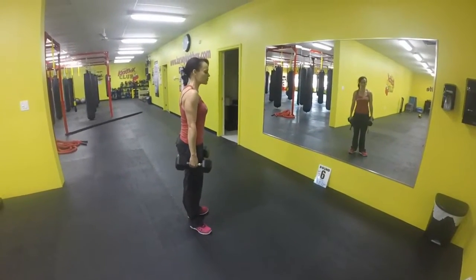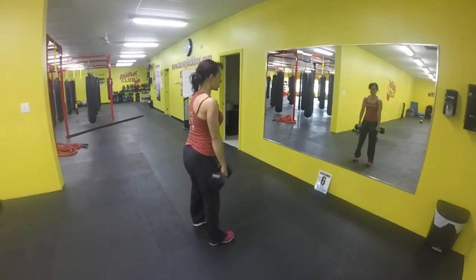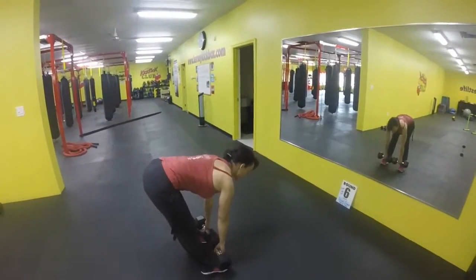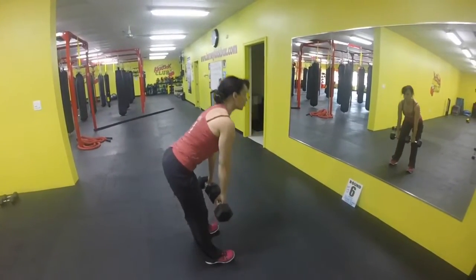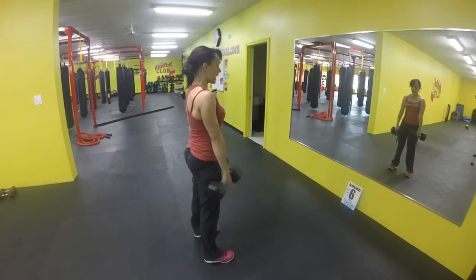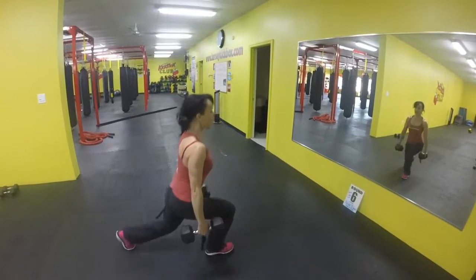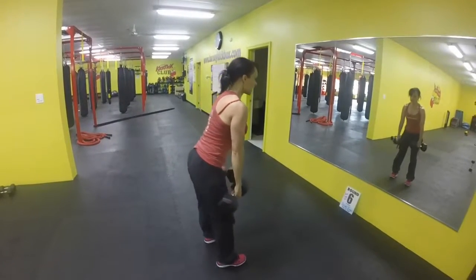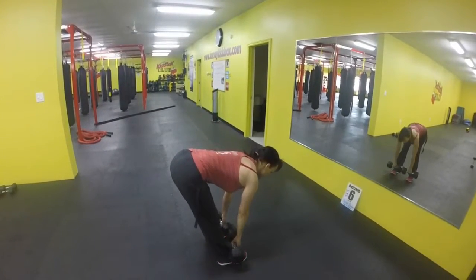Round six. We're going to work on our hamstrings and our glutes. Slowly release yourself down towards the floor — feet are going to go close towards your toes. Pull yourself up with your glutes, hands at your sides. Take a step back, one side, reverse lunge, and opposite side. When you go down, nice and slow, everything's nice and controlled.